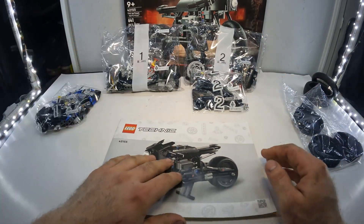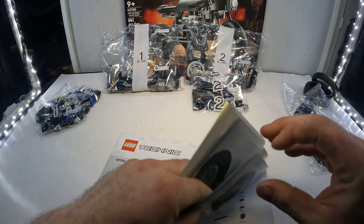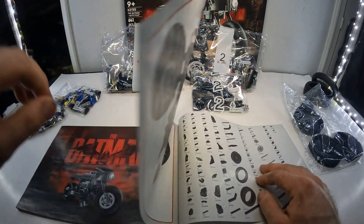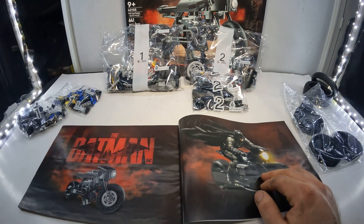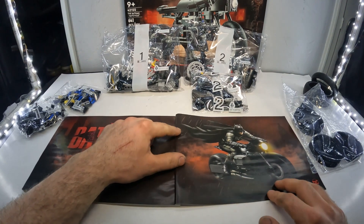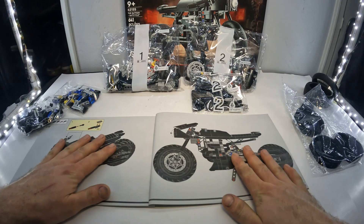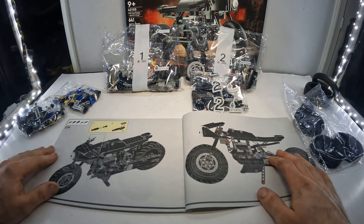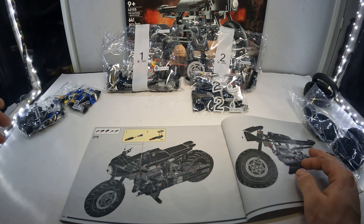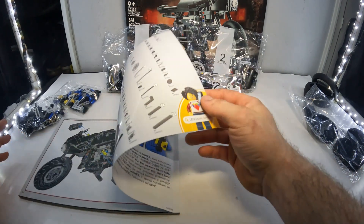There are 219 steps to this. The most intriguing part is going to be the cylinders for sure. There are some nice pictures of the Batpod or Batcycle in the instruction booklet, and here is the finished piece of the actual model itself. You can see it says 219 for the steps.